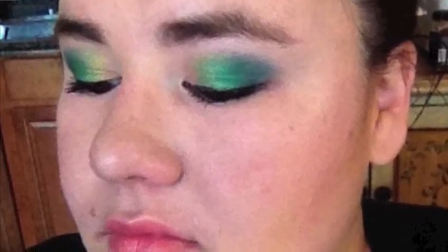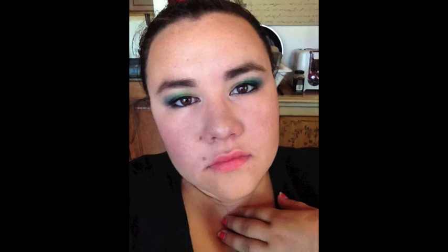Today I'm going to show you how to get this pretty blue, green, and gold peacock eye look. If you're interested, stay tuned!